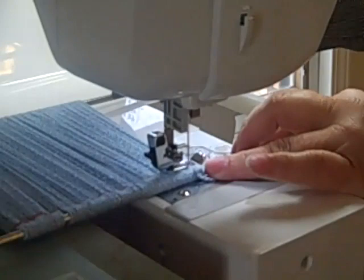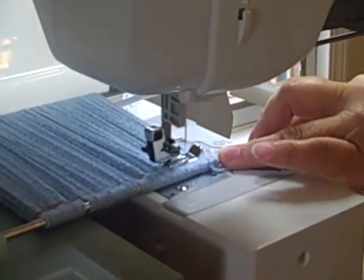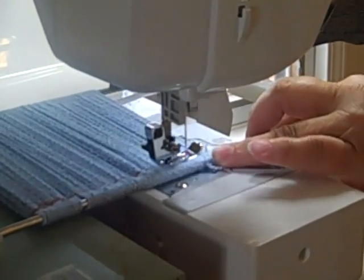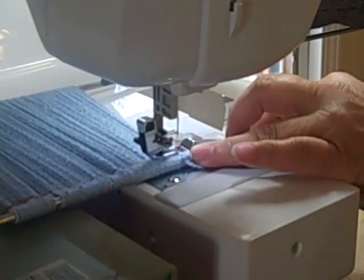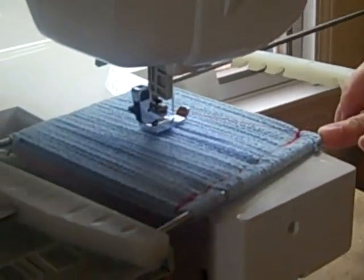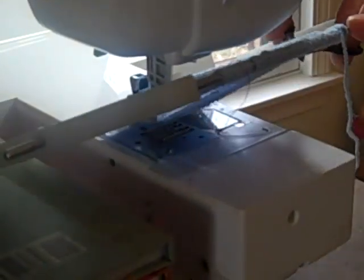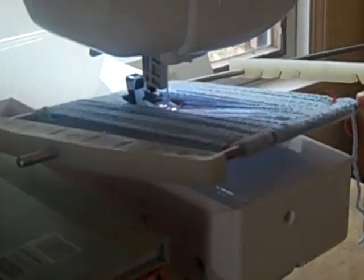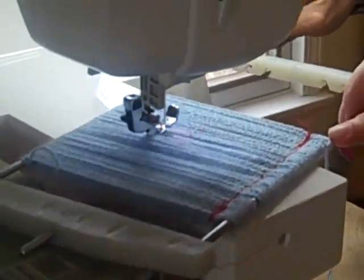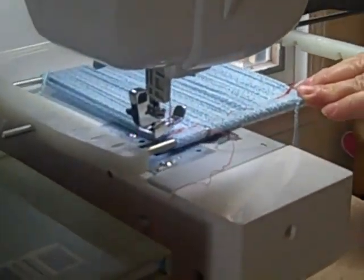I'm going to back it up again and catch those end strands. You can see it goes on and on exactly like this repeatedly. Each time you can reduce the stitch length just a little bit so that you're not sewing in the exact same holes — it's your choice of course, and I found that that works pretty well. I didn't use any backing underneath this, but depending on what it is that you're sewing, you may want to add a little bit of a backing.